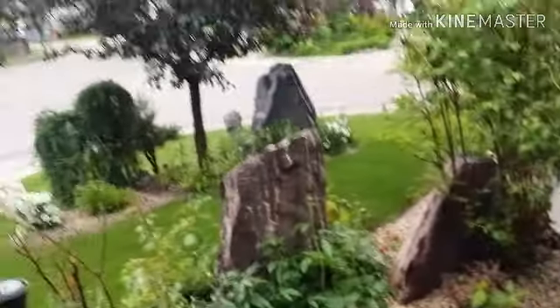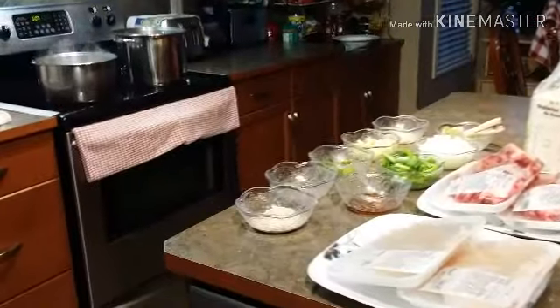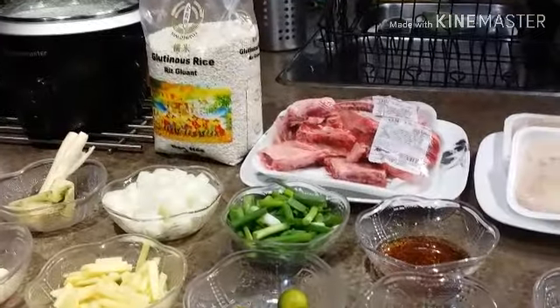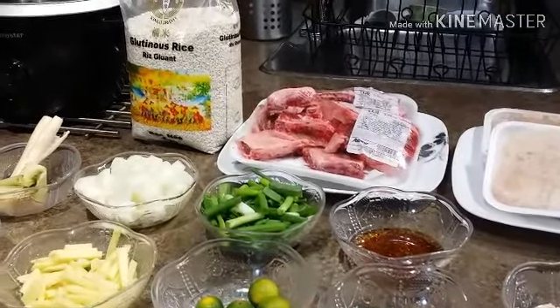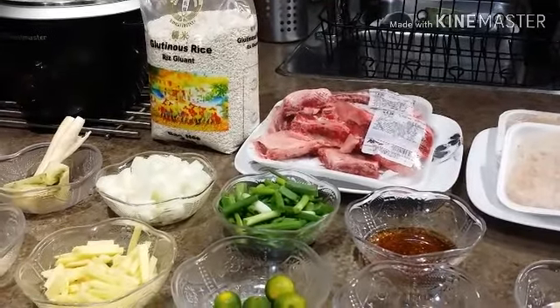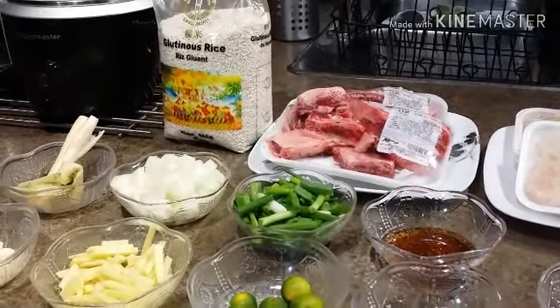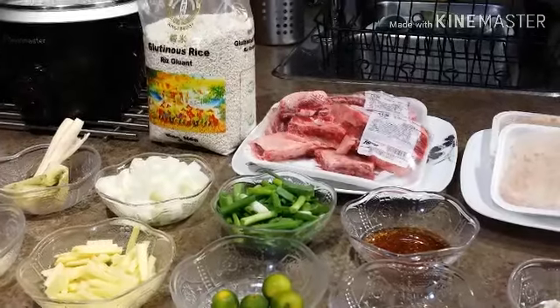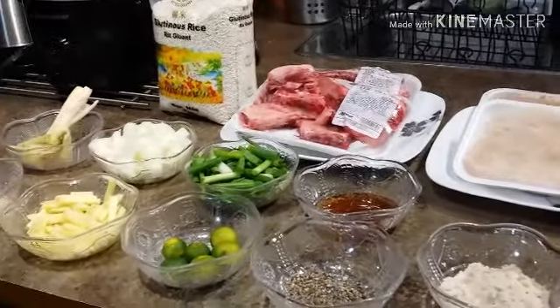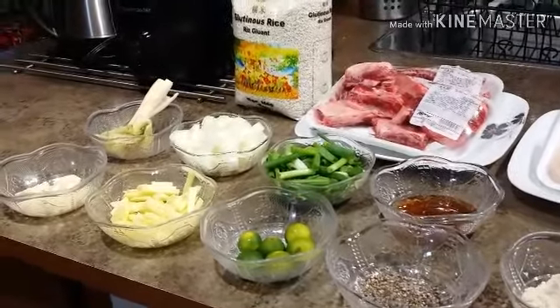Come on guys, let's go to the kitchen. I'll show you guys what we're having for today. I'm going to make goto — one of my very favorite foods, or back home it's merienda. This is one of my favorite foods that my grandma used to make when I was little.